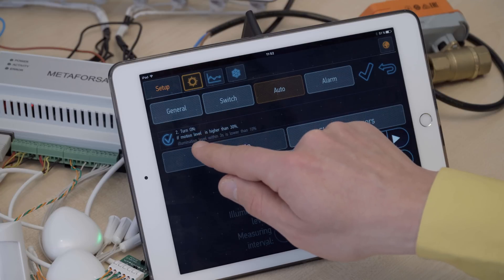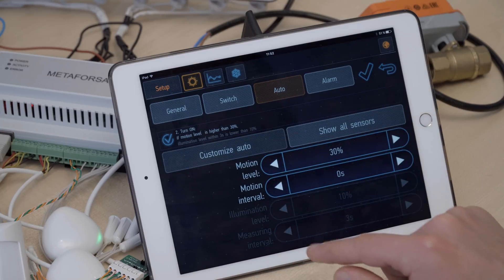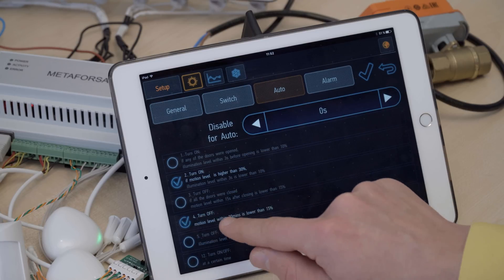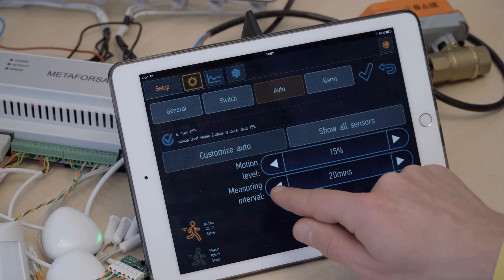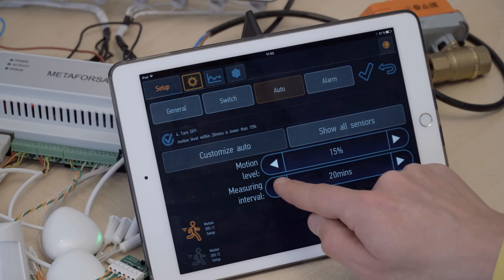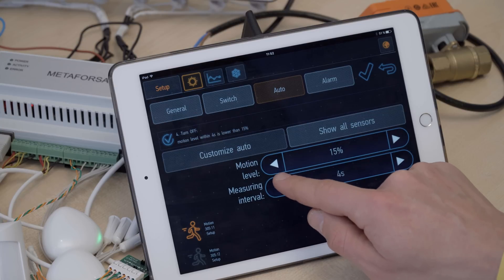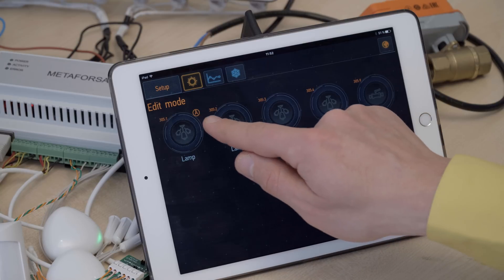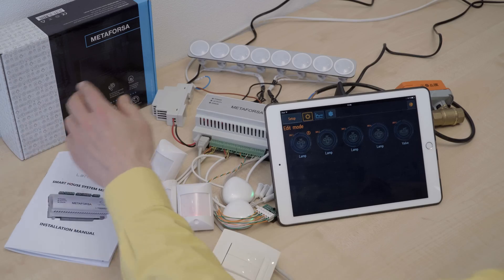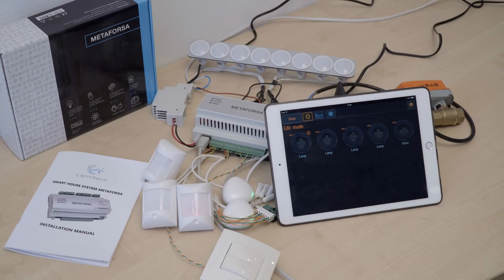If we go to the automation settings, we can set some automation. For example, we are saying that the light will turn on if the motion level is higher than 30%, and it should turn off if the motion level is lower than 15%. Let's set the measuring interval to one second to demonstrate this. OK — you see the letter A has appeared here, automation. And voila — the light will turn on and it'll turn off when we take the hand away.